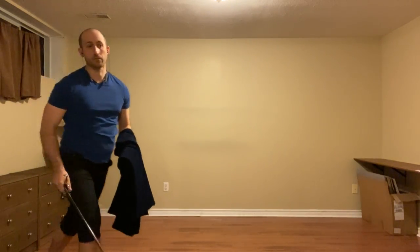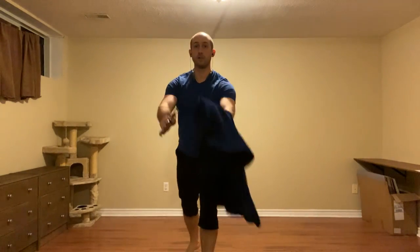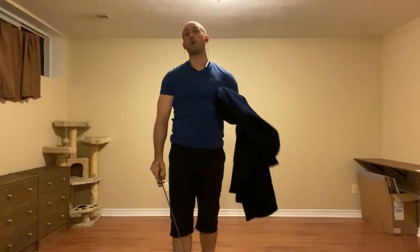Or if our defense wasn't that great and we didn't get quite enough space to do that, we can always go back to Stravatsomi to the head. Alternatively, we can go for face guard — we feel nothing, we pull the leg back, and they walk onto our thrust.